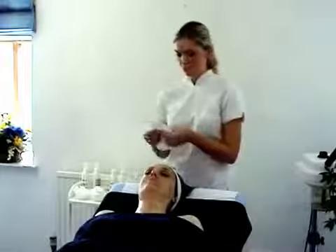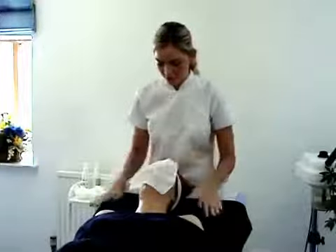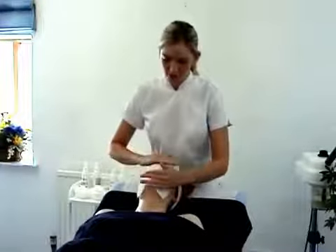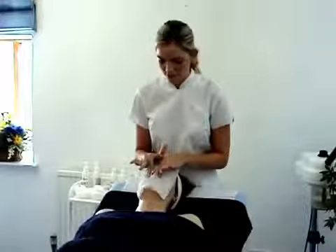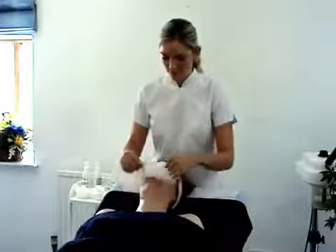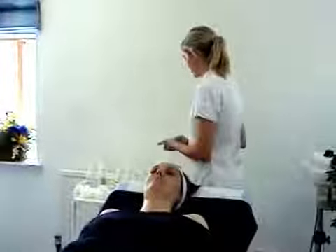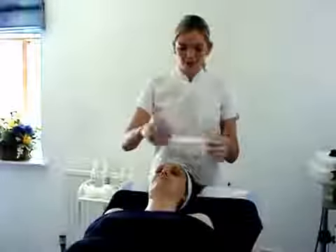With our tissue, remove any traces of excess water. Pressure at the cheeks, forehead and chin, and nose. Remove any excess oil from the chest area.